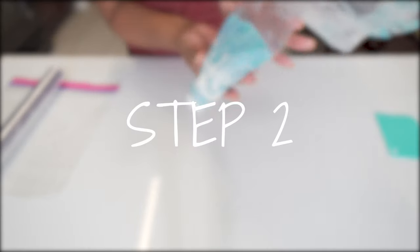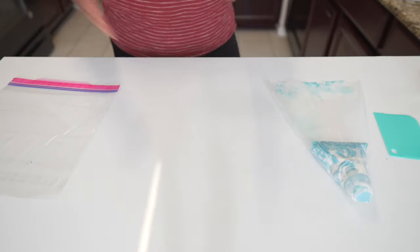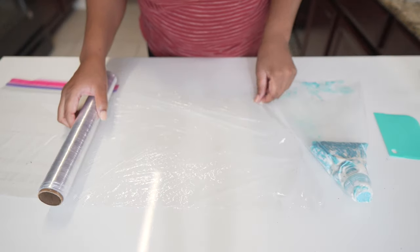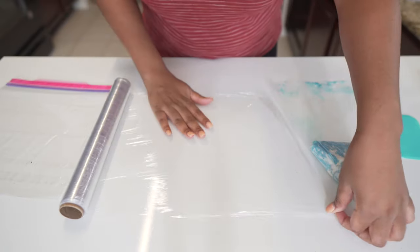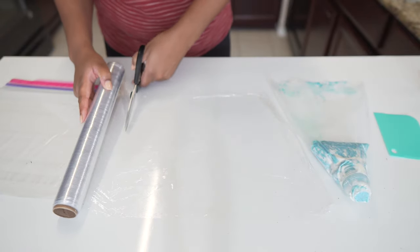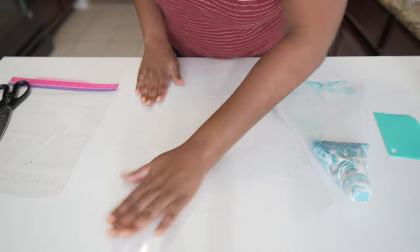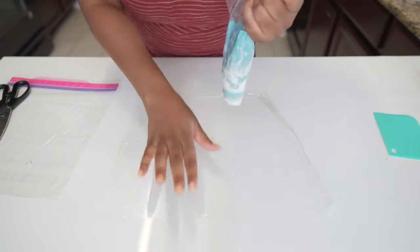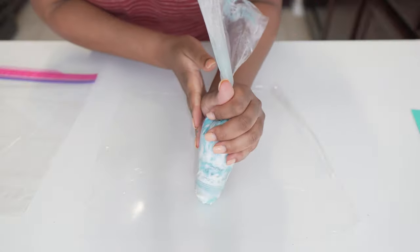So this next step is pretty cool as well. We are going to take our plastic wrap and spread this out, laying it flat onto our countertop or table. Now what we're going to do — we're going to take this buttercream and we are going to squeeze it in a line right here on top of this plastic wrap, just like so.